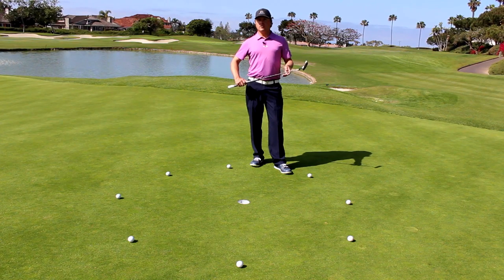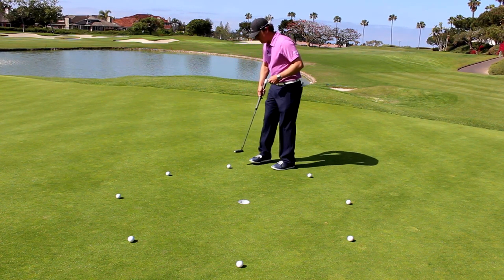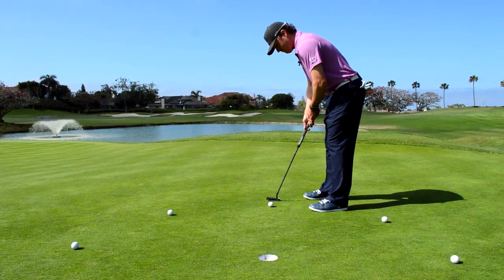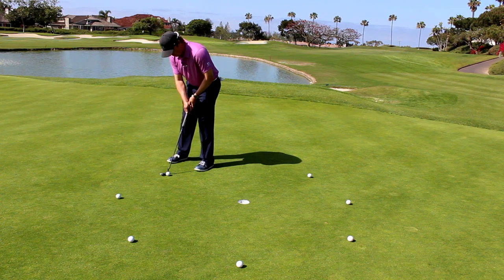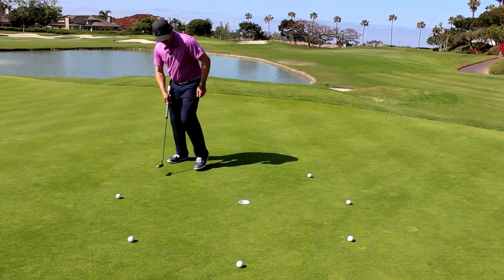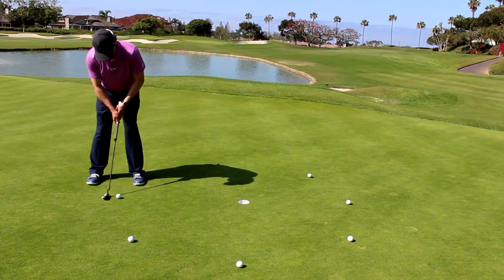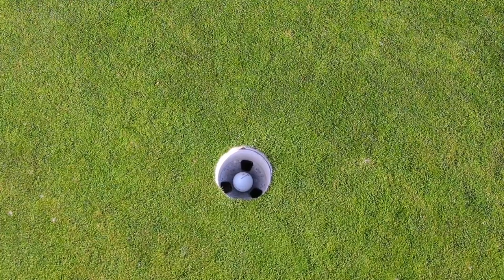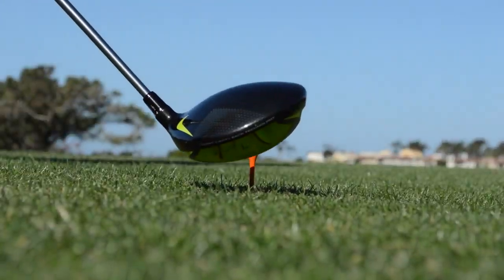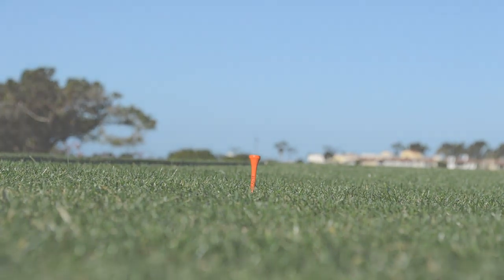The four-foot drill is a simple drill. Step up, start making putts. Start building some confidence. Take care. Bye.